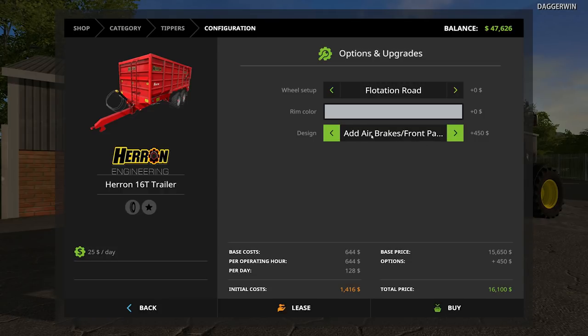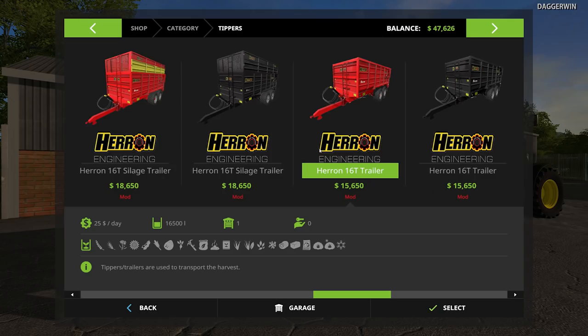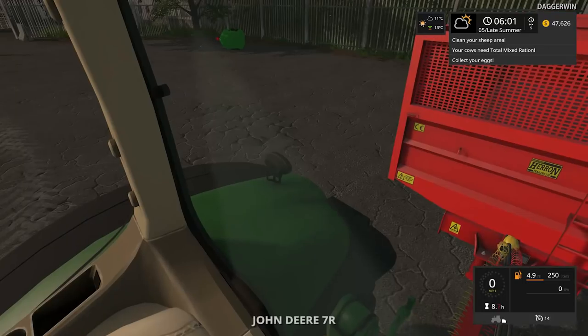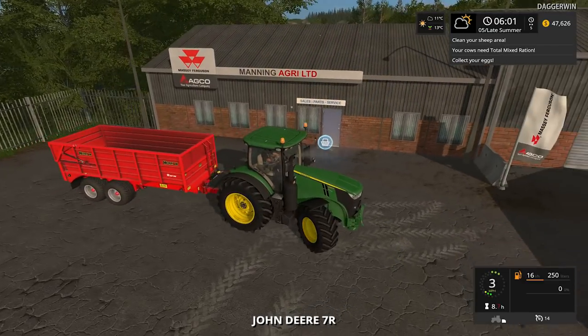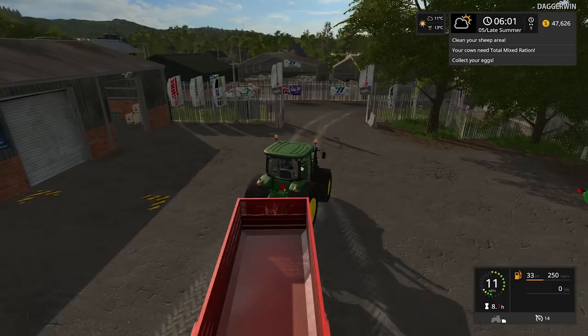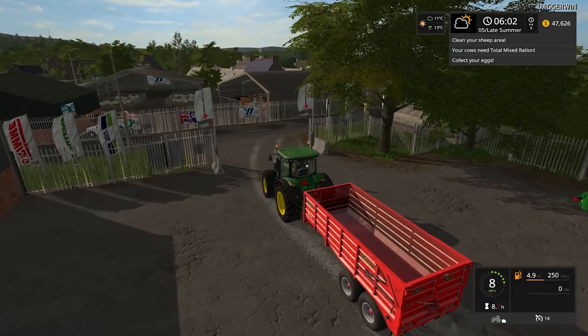There's also an add air brakes and front panel option. I don't know what the front panel is — this is why I like to do the showcase videos. Maybe if I do have time I'll do the showcase as well. It just depends if I've got time, because I've got to do a Farmer's Dynasty video as well. If not today, then maybe in a few days' time.